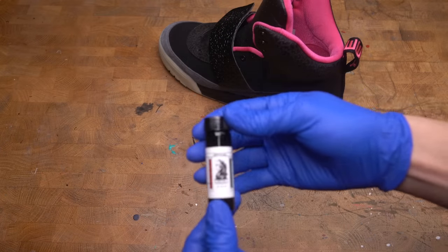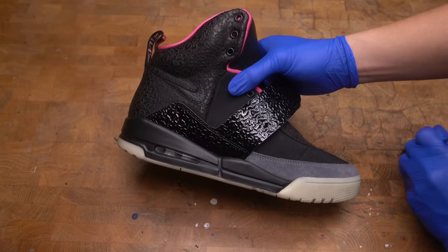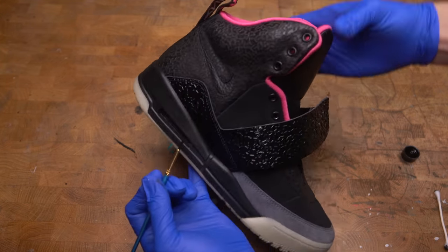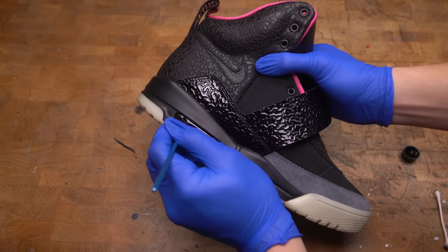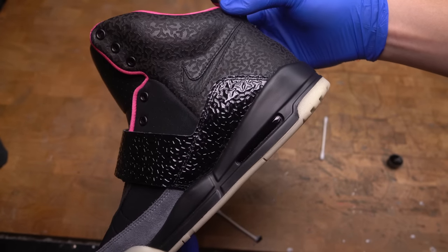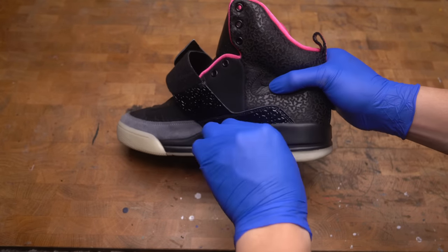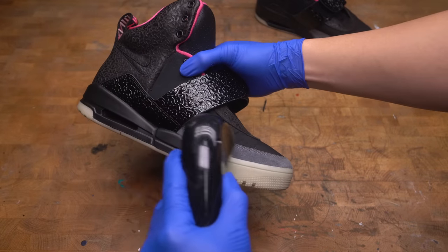I'm going to dye the air bubble black using Dark Night Soul Dye — this is one of the best dyes I've ever used. I was careful not to let the dye touch the glow-in-the-dark sole or the pink sock liner. After applying the dye I let it sit overnight to fully absorb the color. Then I'm going to use a Q-tip with a little bit of water to remove any excess dye. Look at that — it looks so much better than a white air bubble.